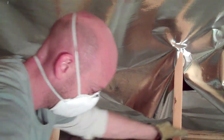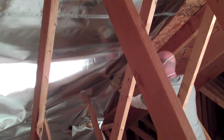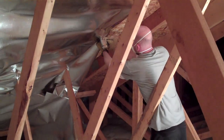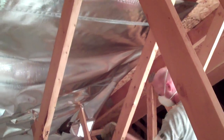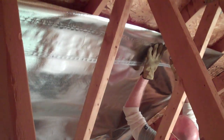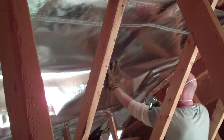Now we are at the third and last row of foil. This will leave us approximately 10 inches from the peak or ridge of the attic — a perfect stopping point. Continue stapling and attaching the insulation where needed. Now that this section of the attic is complete, reorganize and continue on other non-insulated areas.